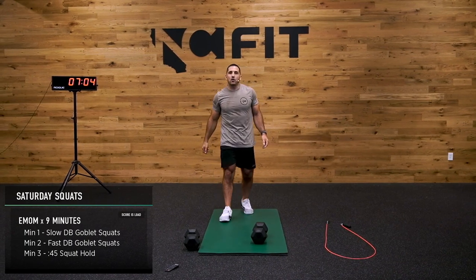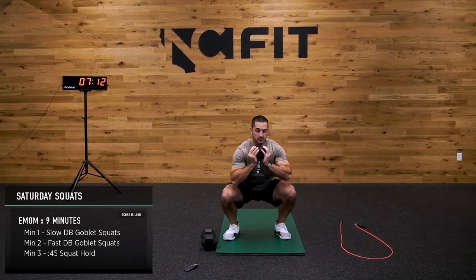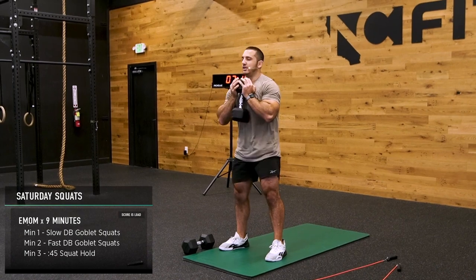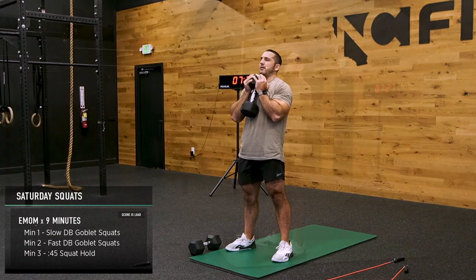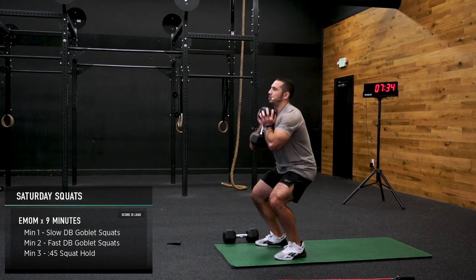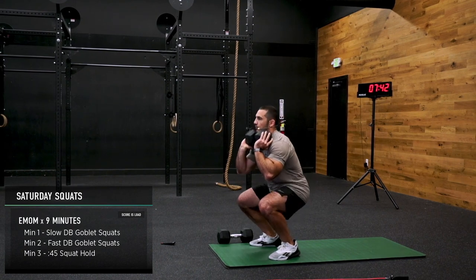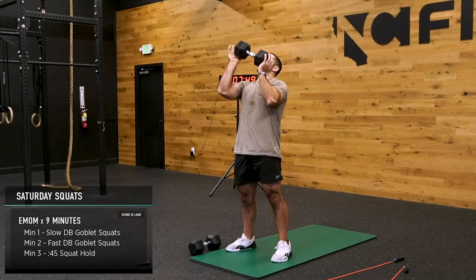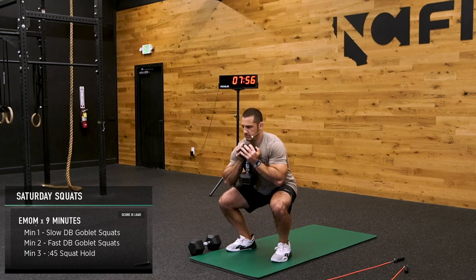Last one. Last hold, and then the party really starts. Knees go out, chest stays tall. Last 30 seconds and then we hold. Drive out of the bottom quick. If your upper back's hurting, switch to a front rack position — see if that helps. You can put it on your back and do it that way, or you can remove it altogether.